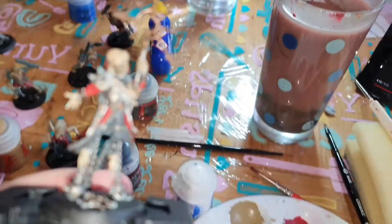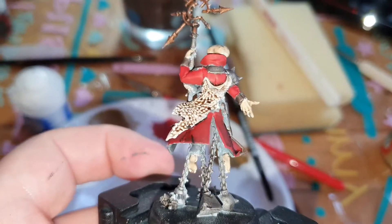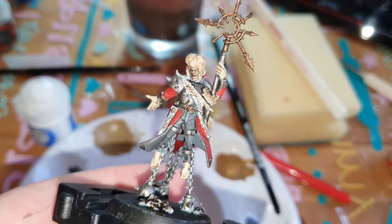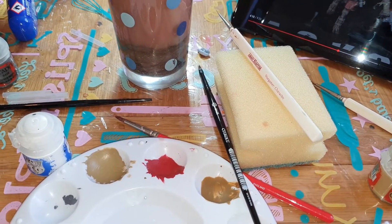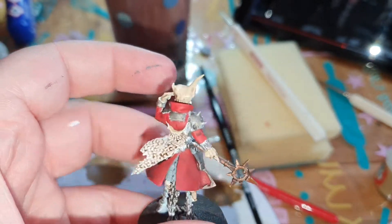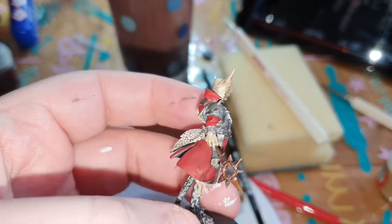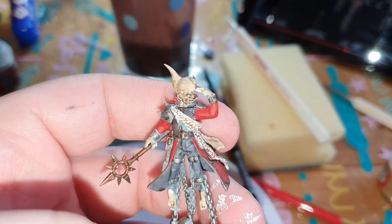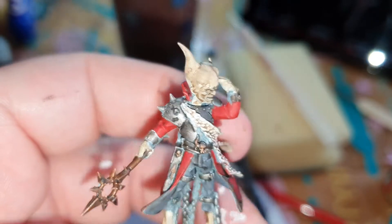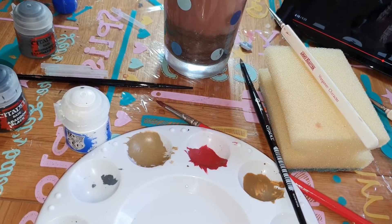My lovely wife has finished the speed painting part of hers. Here's the first rogue psyker, and that's the second rogue psyker done.